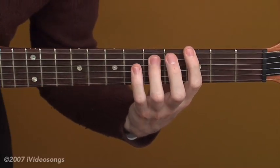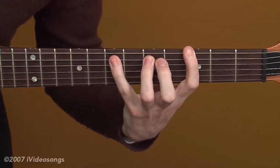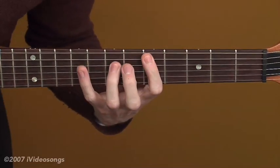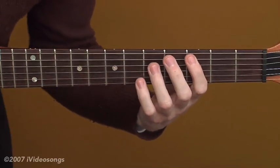Back up to the one chord for eight beats — one, two, three, four, one, two, three, four — then down to the four chord for four beats. One, two, three, four.